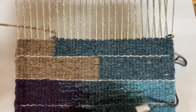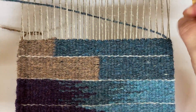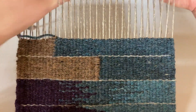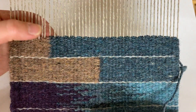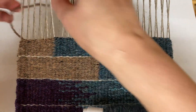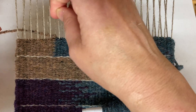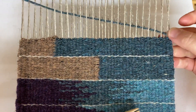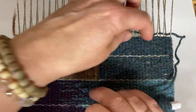Again, brown meeting around that same warp end, and then the blue. You want to make sure that when you wrap around that warp end, they're nice and snug but not pulling. And so that is warp interlock.